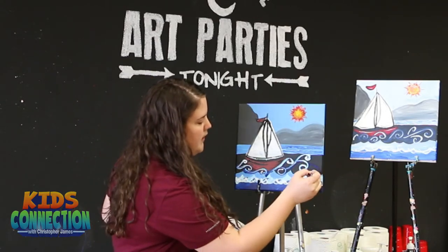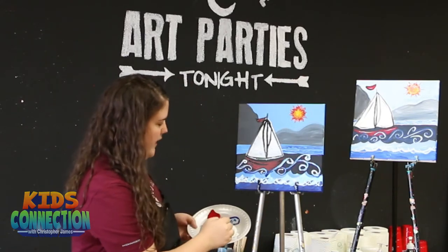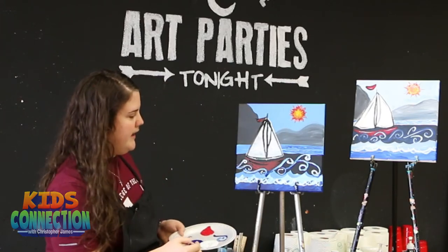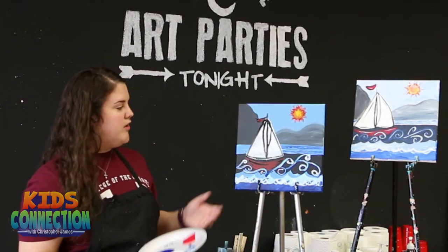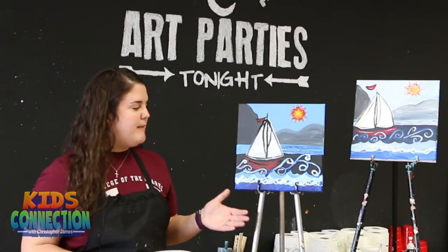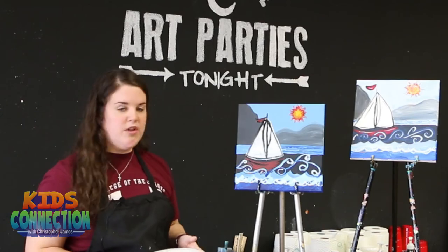Since our blue paint was still a little wet, we actually get a nice light blue, so it looks more like the color of our water. And that completes our sailboat for today. You can come in and do this along with many other paintings. All of them will be on a 12 by 12 canvas for just $15, and adults can come too.